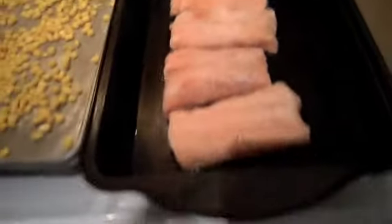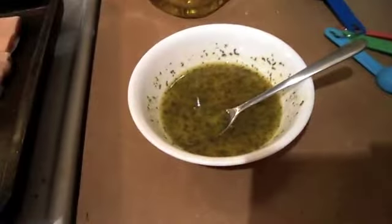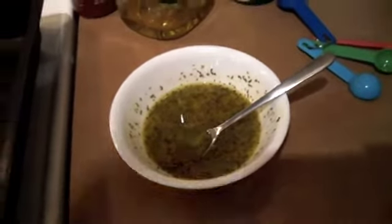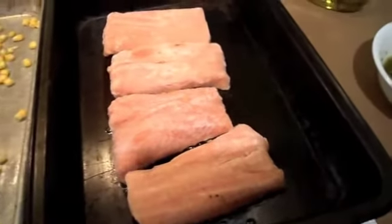For the salmon I have salmon fillets — this is four times the recipe from the Ultimate Reset. The marinade has olive oil, lemon juice, a little bit of Mrs. Dash garlic and herb seasoning, some Himalayan pink salt, some minced garlic, parsley, and basil.